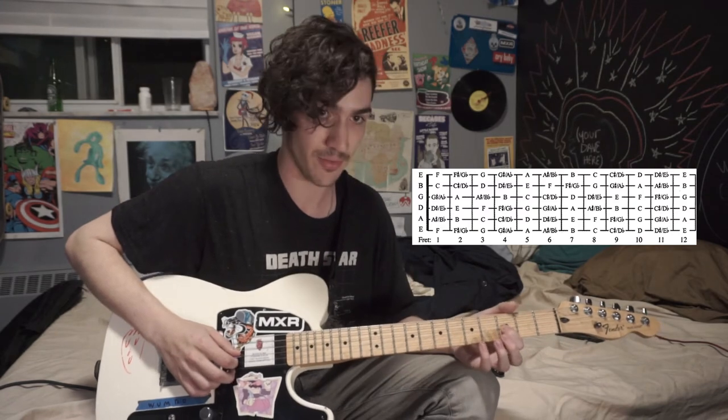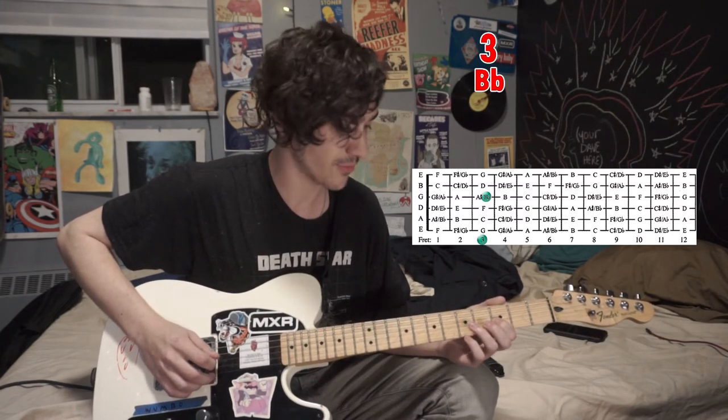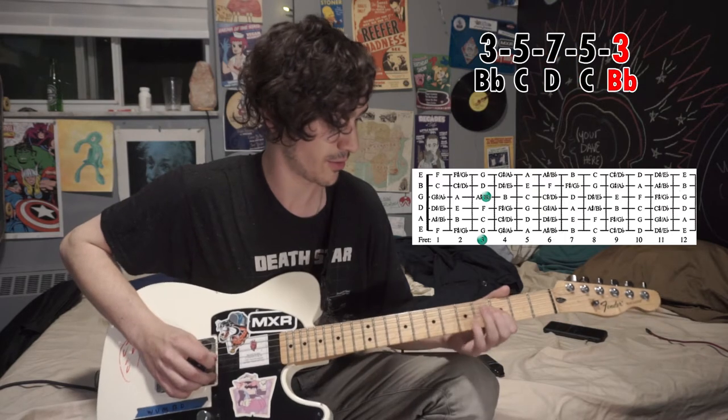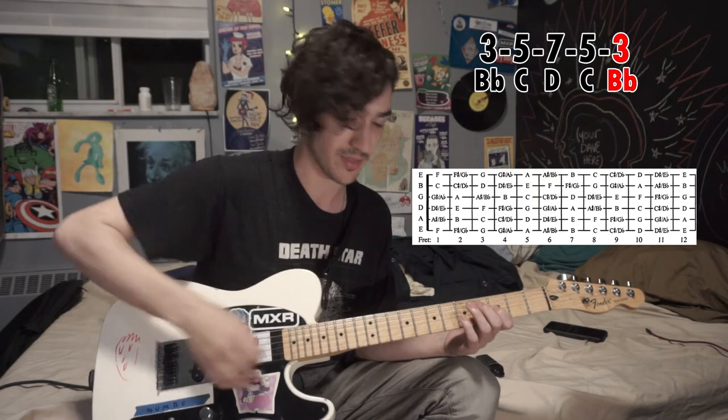Next, we're going to go back to our Bb, third fret. Next up, five for C, then seven. Back down the way we came, like at the start. Now we start going down — instead of ascending the notes, we want to bring them down.